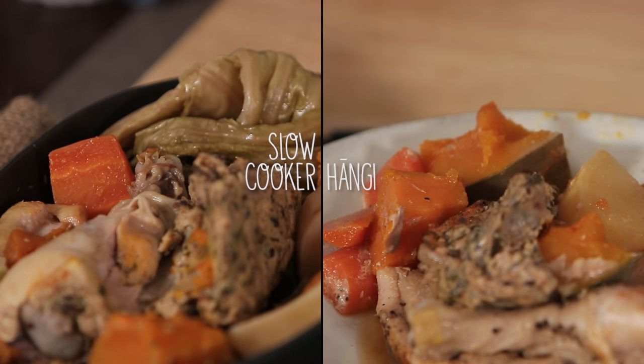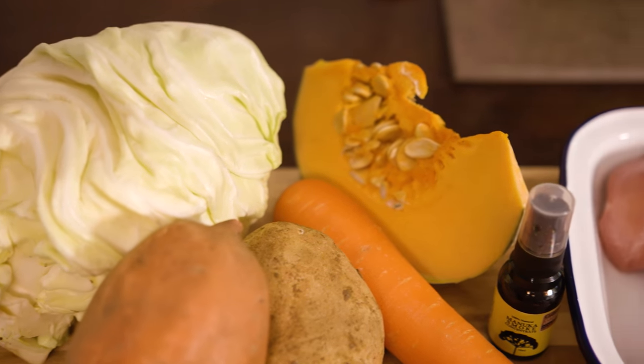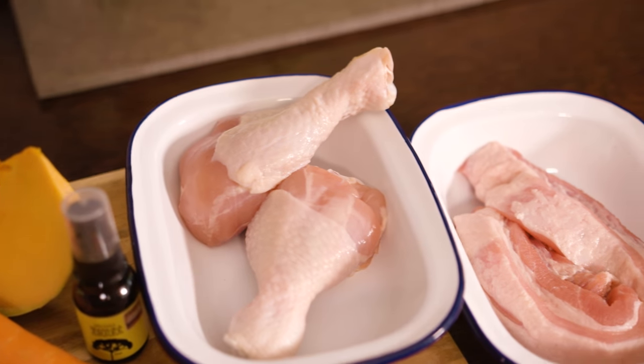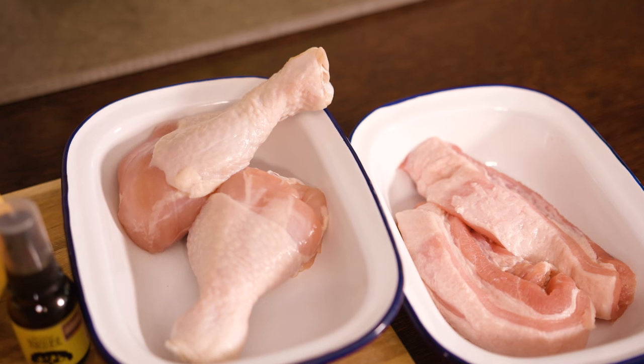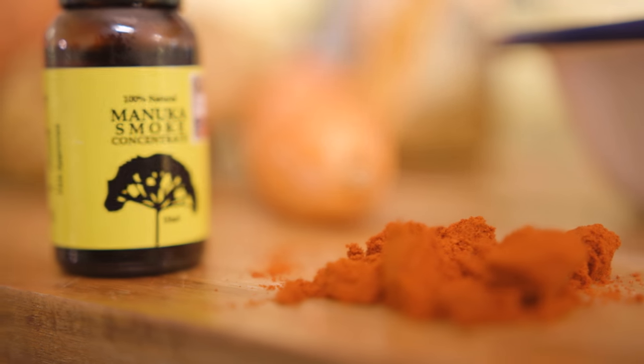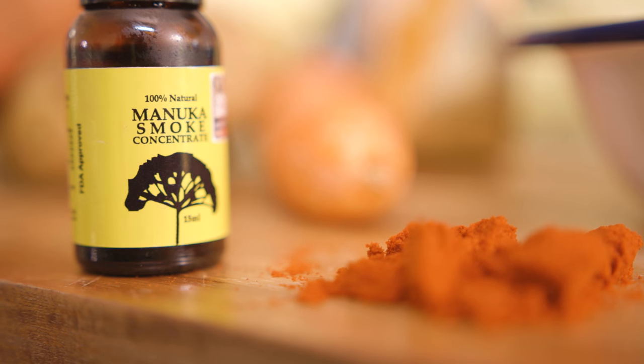No putting your back out digging a hole. Na reira kei te whakamahi kei ngā taputapu te kainga — so we're just using stuff from home, a slow cooker hangi. I've got a couple of little secret weapons like smoked paprika. That little bottle, it's got like a manuka smoke in it.